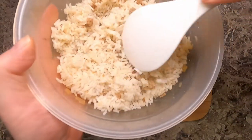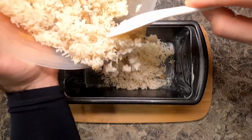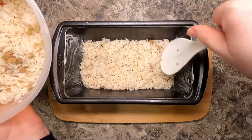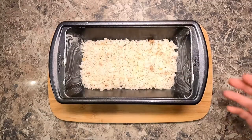Now here's my leftover rice with some meat in it because I had burritos, and I'm putting approximately two cups of rice in the bottom of each pan. That should use up all of my cooked rice.